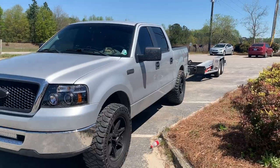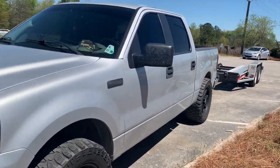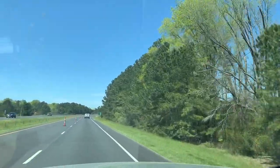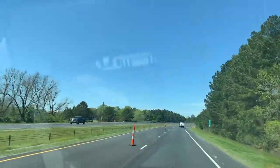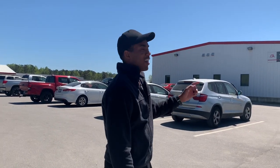Welcome to another episode of We Rebuilds — we have a new project today, we're gonna pick it up. I'm very excited, so let's go get this new build. This is what we're going to use to pick up the new build. We just got here at IAA, so we're gonna get the new build, let's go get it.